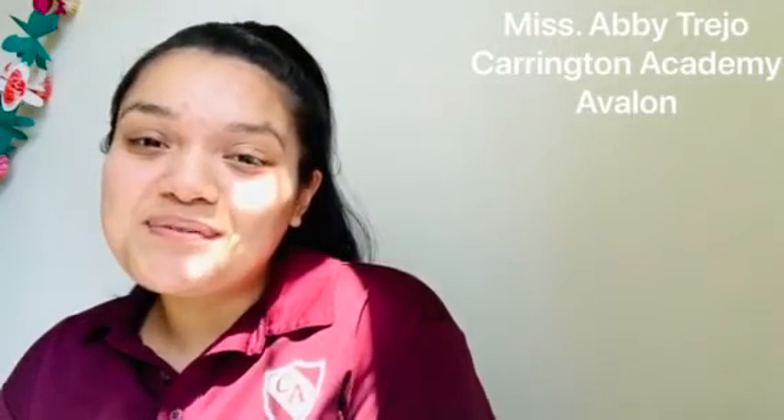Hey beginners family, it's Miss Abby Trejo from Carrington Academy at Avalon. Happy Tuesday and welcome back to class. I hope you guys had so much fun with your science and sensory activity this morning — the water walk activity looked so neat, the way the color carried throughout the napkin and created a really neat rainbow.